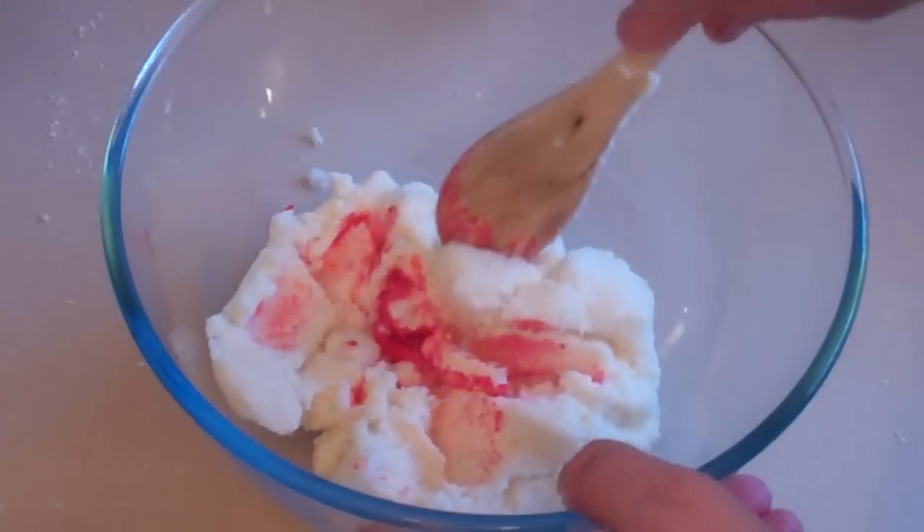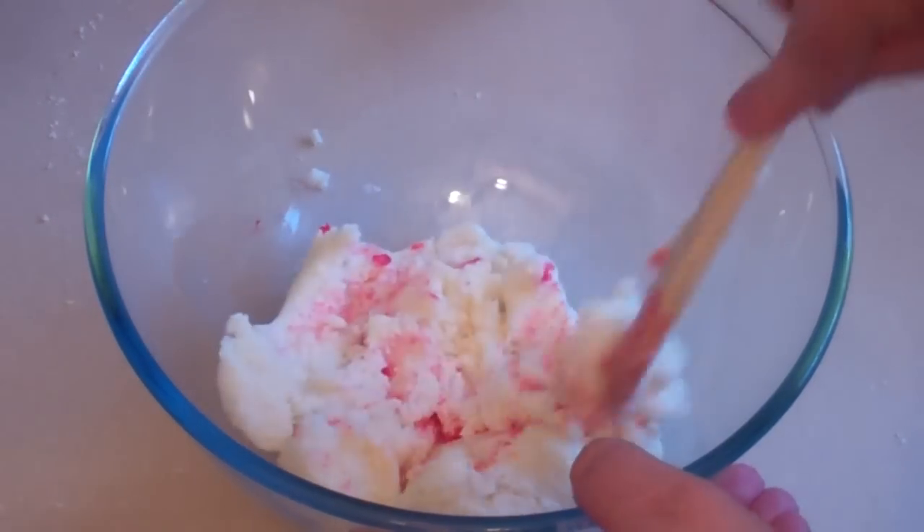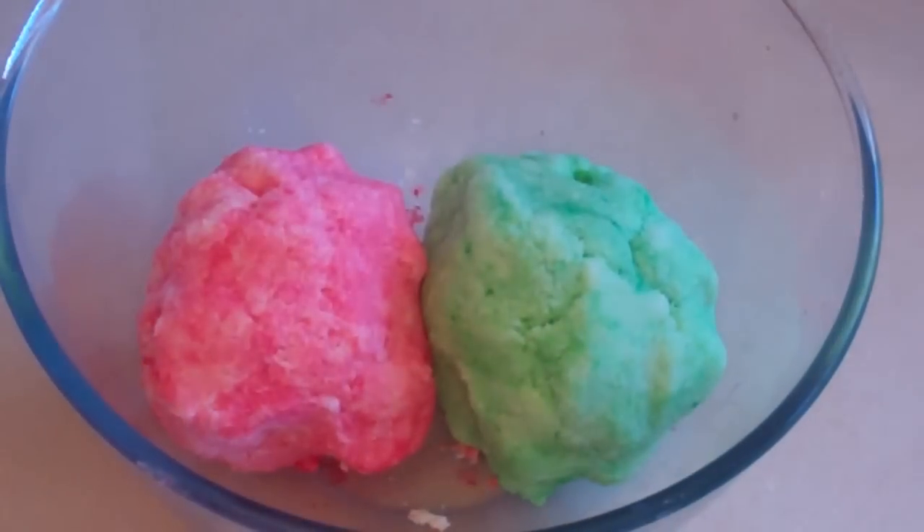As I said, however many drops you want — a few might be enough, you might need 10 or more. It just depends on how much colour you want. Alright, so here we have the 2 colours. Now we'll get on to the next part.